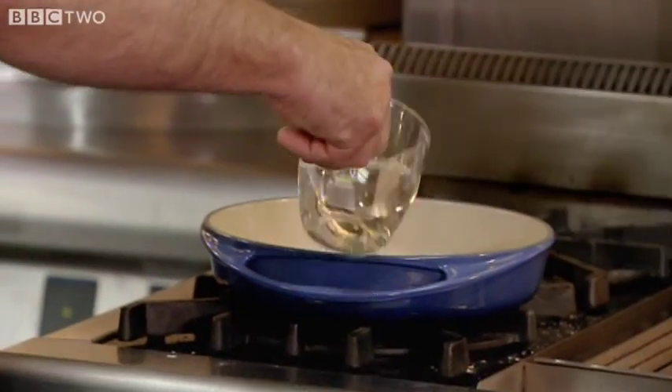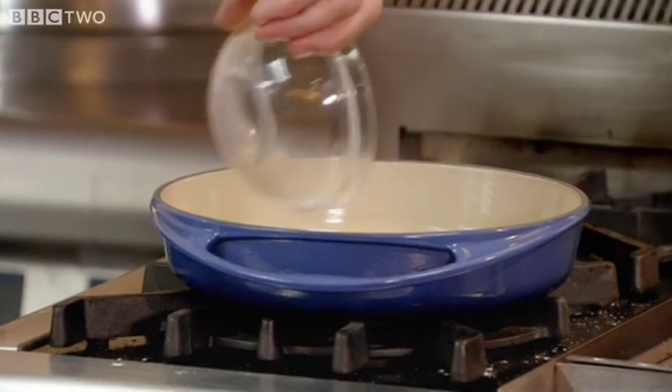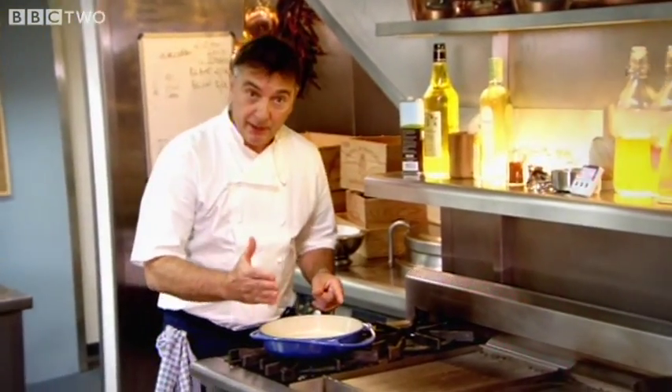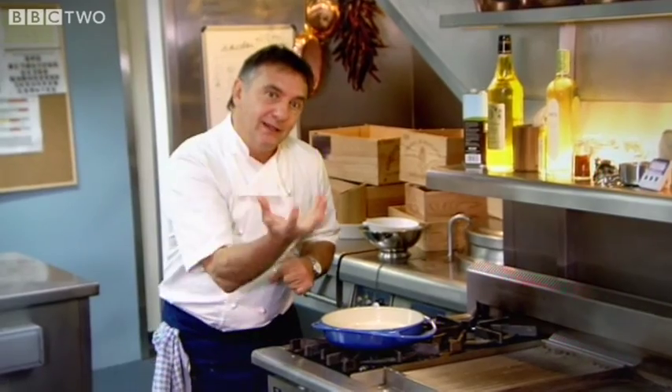First Raymond prepares the caramel. He adds a dash of water and 100 grams of caster sugar to a heat-proof baking dish. So I've got a syrup at the moment — that's called a syrup. And then that's going to take about five, seven minutes roughly, according to the strength of the gas underneath.